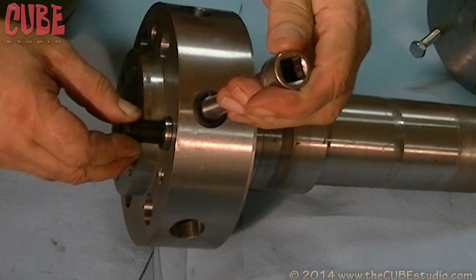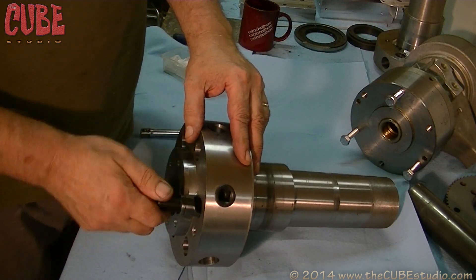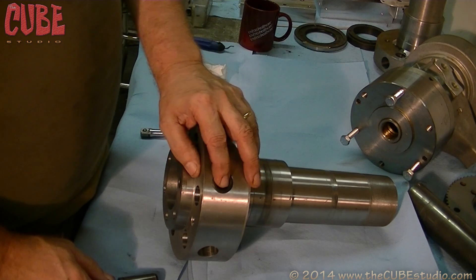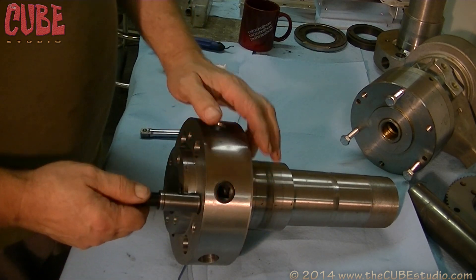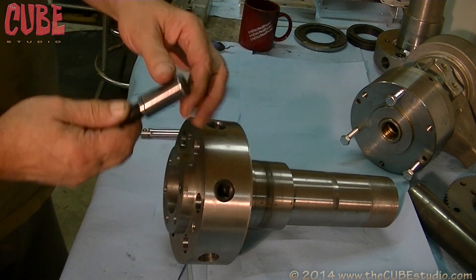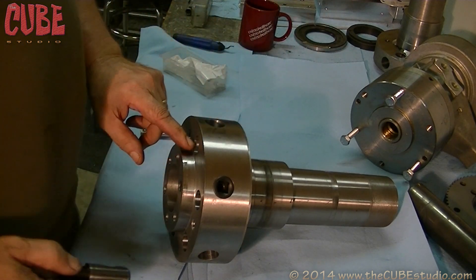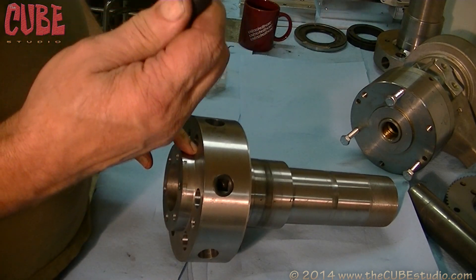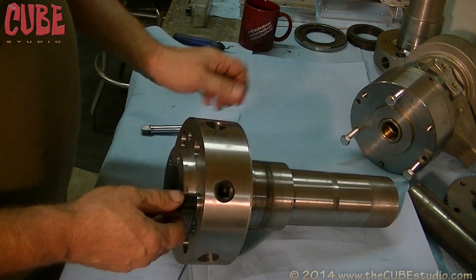Turn it back the other way — it comes out. These holes have a lot of play in them. These holes do not have a lot of play in them; they're pretty tight. But when you have six of these around a chuck, they're not necessarily going to all be in exactly where they belong, so you need a little bit of clearance. That's .906, and this is .875 — quite a bit of slop from the factory, but that's what the spec is.